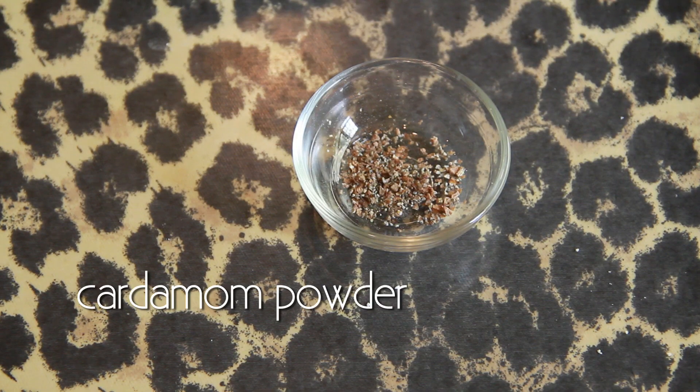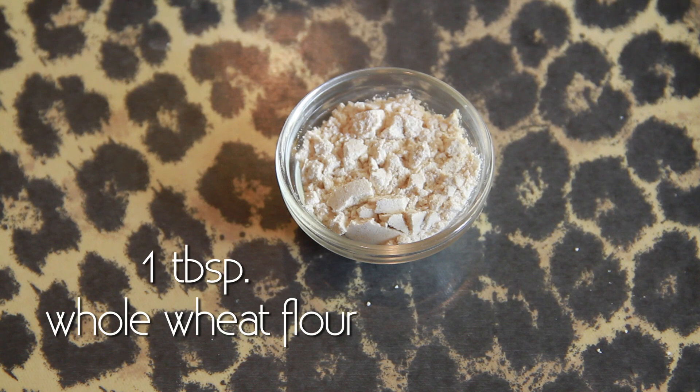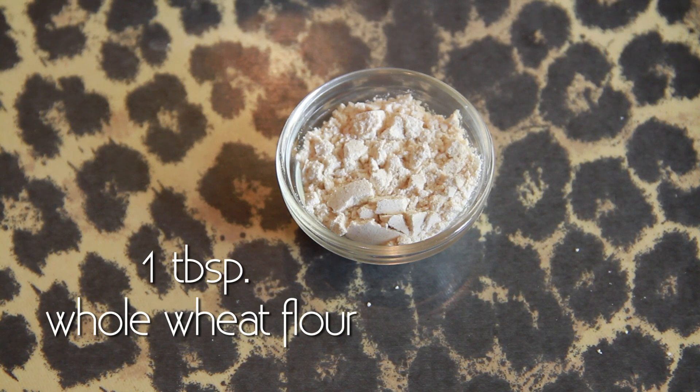Cardamom powder, which is optional if you want to give that flavouring. And one tablespoon of whole wheat flour which is atta, which has been sieved well. So we need a very fine mesh of the atta, not with bran.